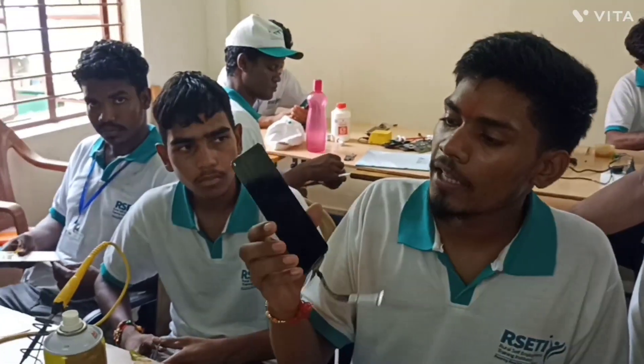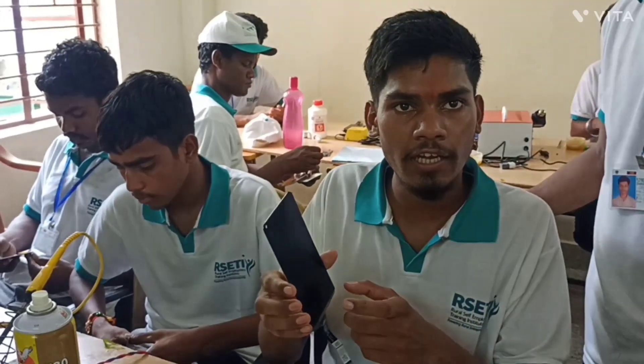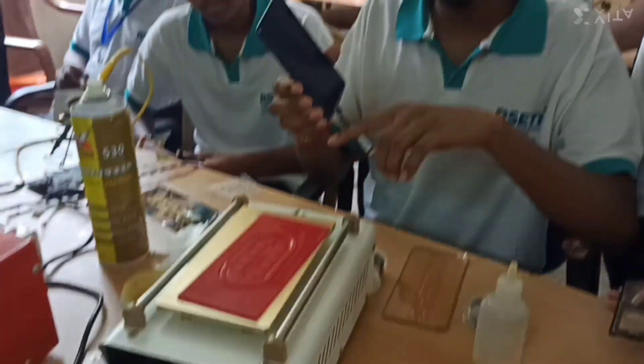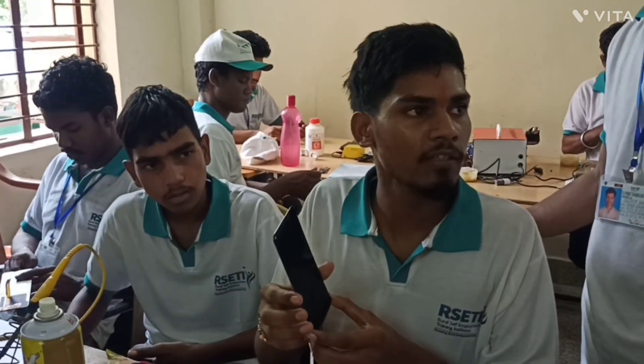After that, we will put the phone in touch and put it in touch. We will be able to join the phone with the phone.